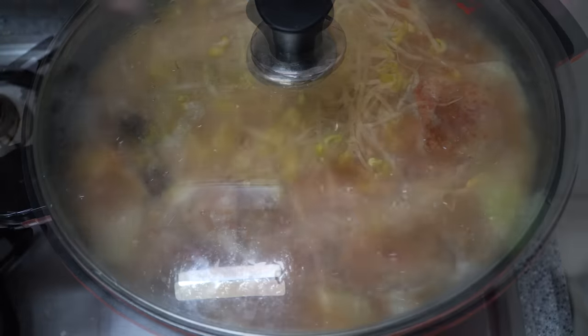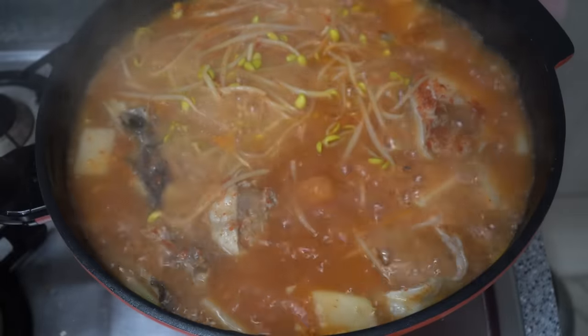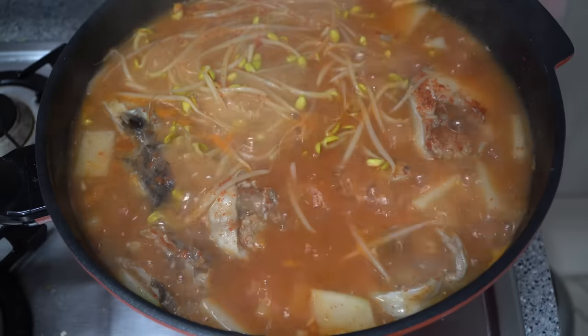It's very good. I'm going to fry it very well.